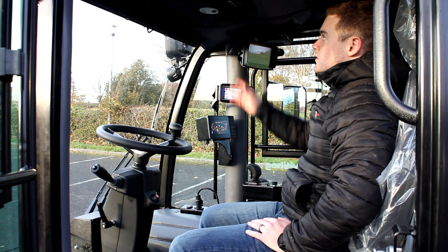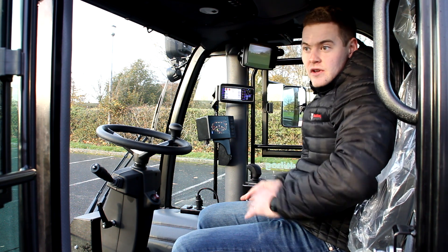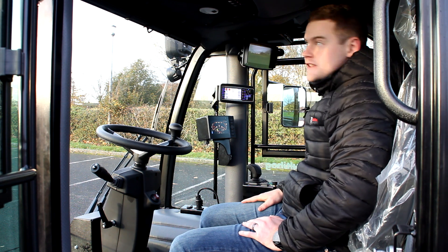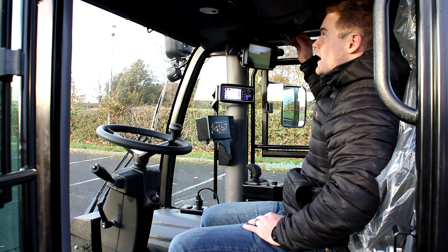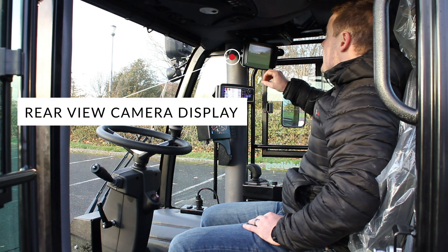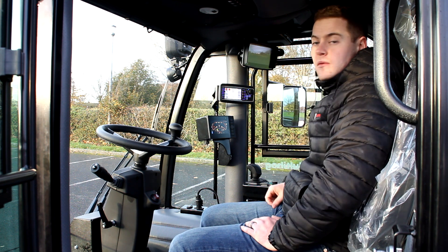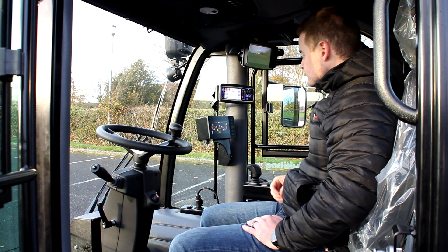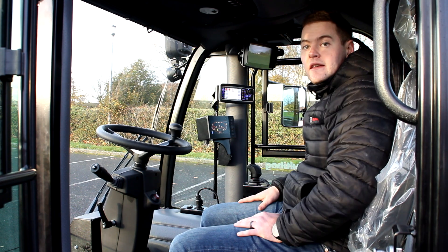Above your head is the AC and heating combination unit — great airflow to keep the operator cool in summer and powerful heat for harsh winter climates. On the right side you have your radio and full sound system. Below that is the rear view camera with a colour display that is always on, so even with a rear mounted attachment like a salt spreader you can still see behind you. The main dash has all the information the operator needs: fuel, engine RPM, speed, and more.